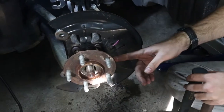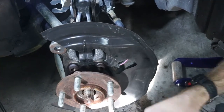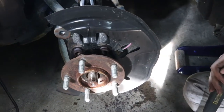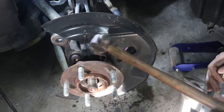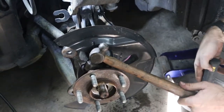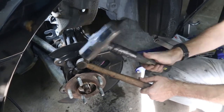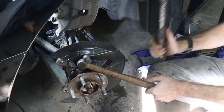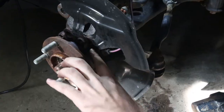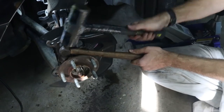With all four of those bolts out, the hub assembly is no longer fastened to the knuckle — but with rust, corrosion, and how tight it was torqued, you could spend all day hammering and it won't come off. Here's the trick: get a smaller hammer like a ball-peen that fits between the studs and one of the bolt-hole extrusions, then use a bigger hammer to pound it and rotate the hub relative to the knuckle. Works best going all in the same direction, and it'll just pop right out.